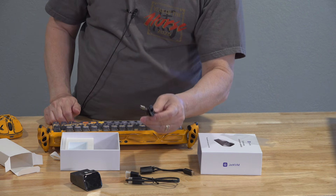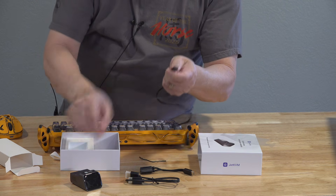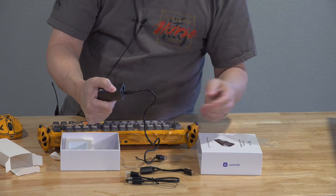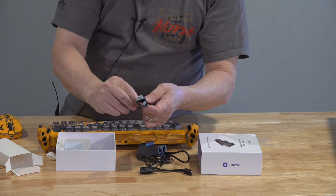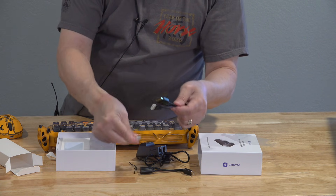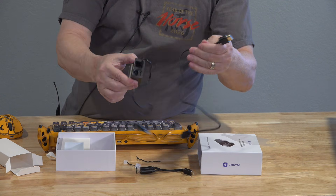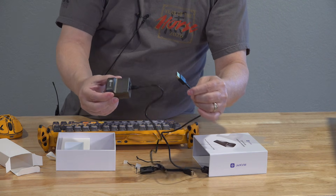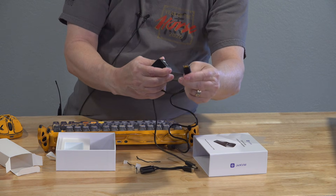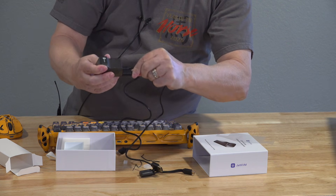There's a USB-A to C cable, which plugs into the only place you can plug it in on the back — you can't get it wrong; if it fits, you've got it right. There's also a short HDMI cable that replaces where your computer monitor is plugged in on the back of the computer you want remote control of. These cables are relatively short because this device shouldn't be far away from the computer you're trying to control. It's a regular HDMI on one side and a mini HDMI on the other — again, it only plugs in one place.